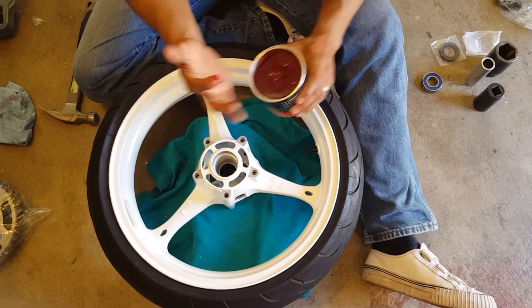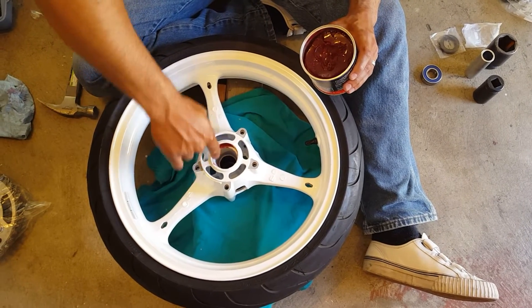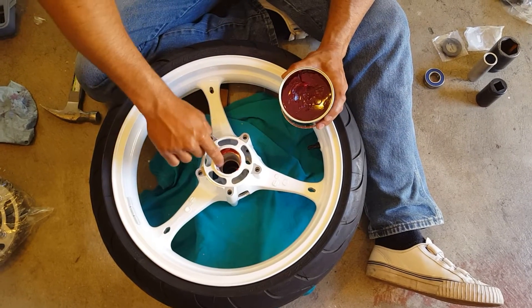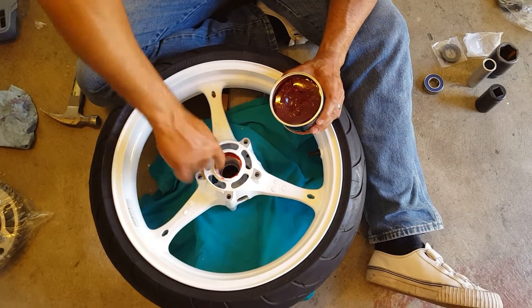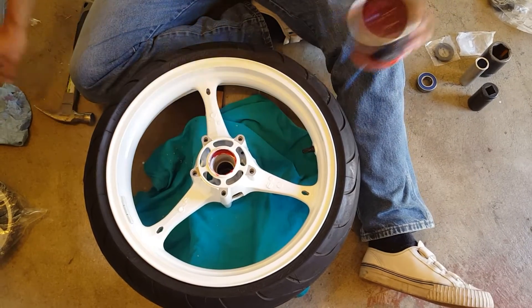The high-temp grease isn't going directly on the bearing, but it'll provide a slick surface for the bearing to go in. You don't want anything to break — you don't want a wheel to break or anything like that. High-temp grease, as I said. I already put the other bearing on the other side.